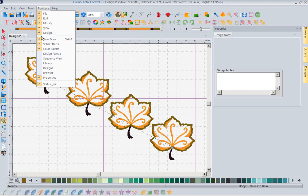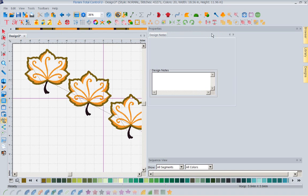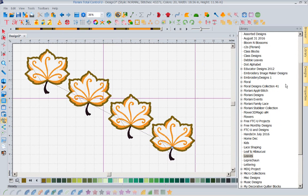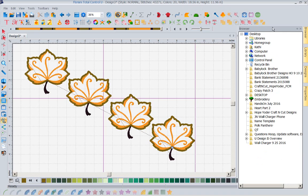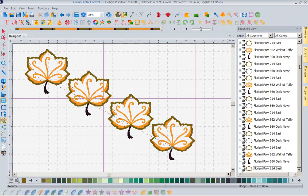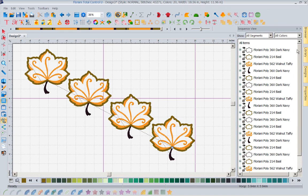Any time you lose any of your toolbars, they're under the toolbar heading. There's my sequence. I don't want it so big — I'm going to pin it and move it down. Here is my sequence view. I want you to see how many color changes I have. We know that we have one, two, three, four, five — so I've got 20 thread changes here. That is not fun.